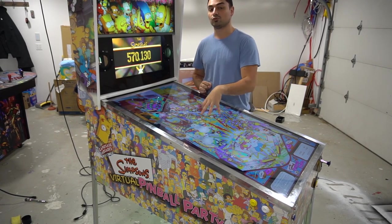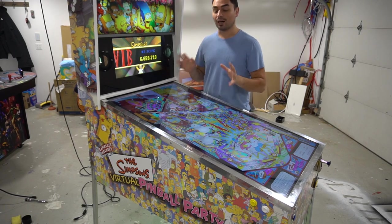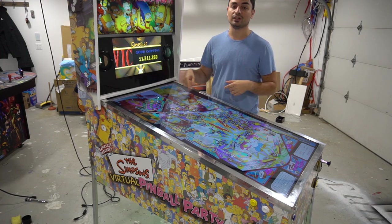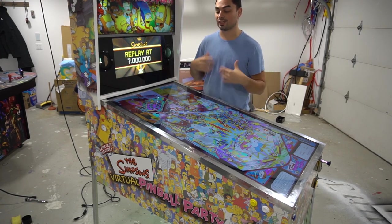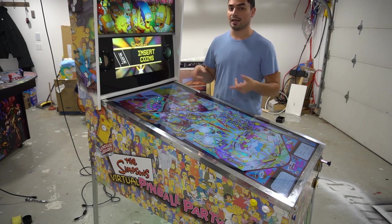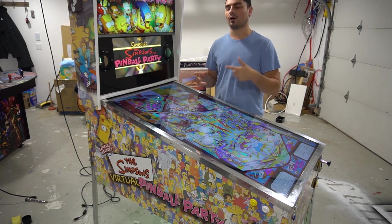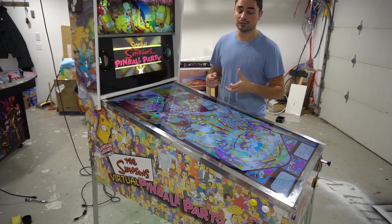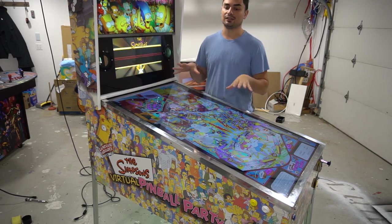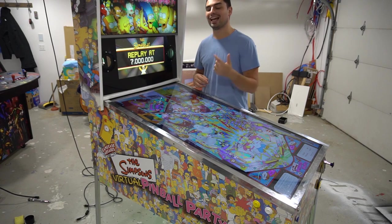The other big thing is that this is running a shaker motor — a 12-volt real Stern shaker motor. The Simpsons Pinball Party does have a feature where when you hit the garage door, you'll actually feel the table shake. A couple of main tables like Twister and even Tales of the Arabian Night, the shaker motor does shake. I'll show you the LED tester using the LED Whiz. This is running a 16-channel SainSmart board connected to an LED Whiz.